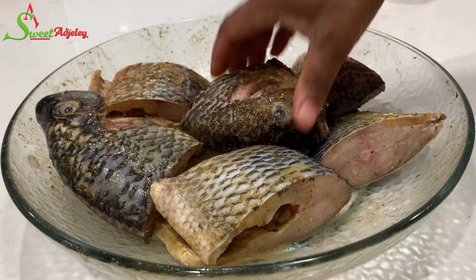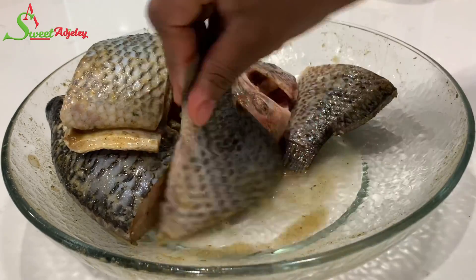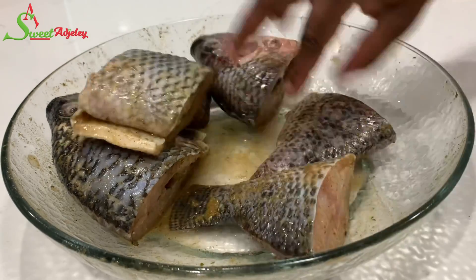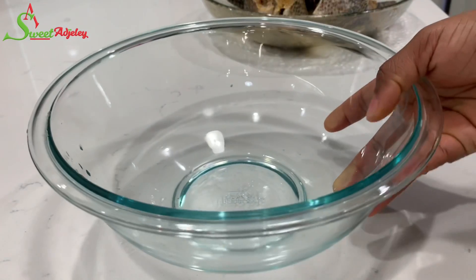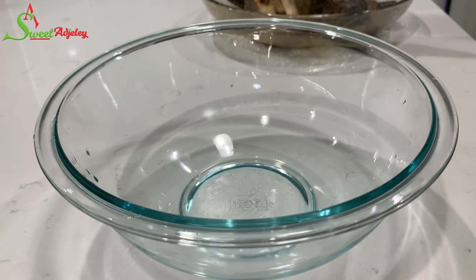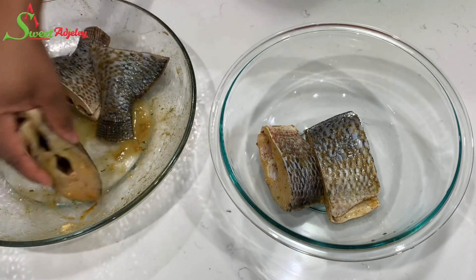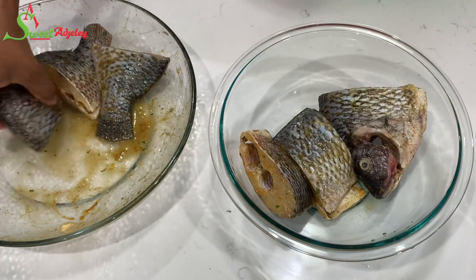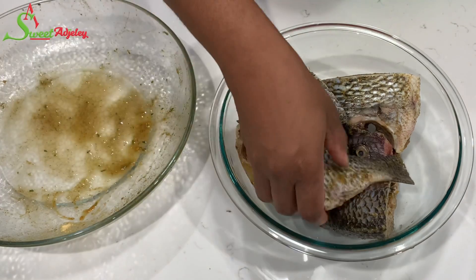If I was making it the next day, I'd put it in my refrigerator, but I'll always bring it out about an hour before frying so that it can come to room temperature. Once I've ensured that every part of the fish is well seasoned, I'll transfer it into a separate bowl, cover it up, and set it aside to marinate. As I said, if you're marinating this for more than four hours, keep it in your refrigerator.